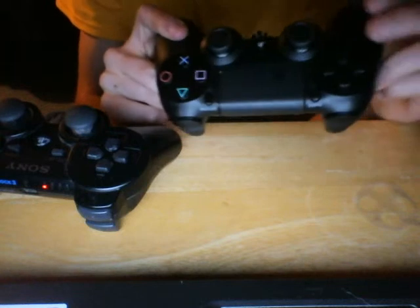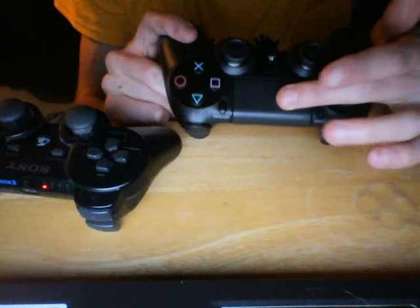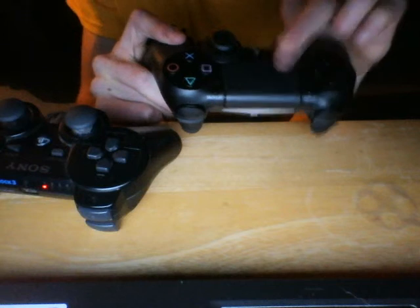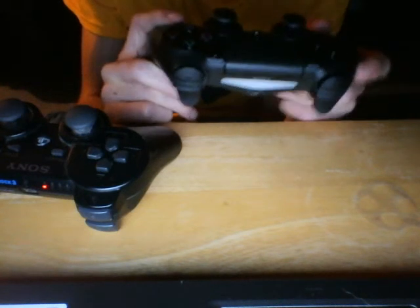You see here this swipe pad is actually a button. In Call of Duty Ghosts, it brings up the scoreboard — just a note.